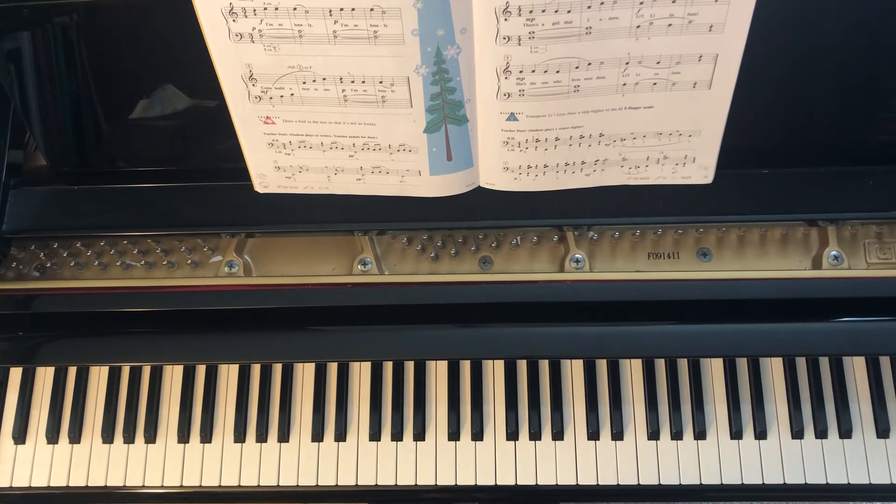This is Little Lies to Jane. This can be found in the Favorite Level One lesson book on page 21.